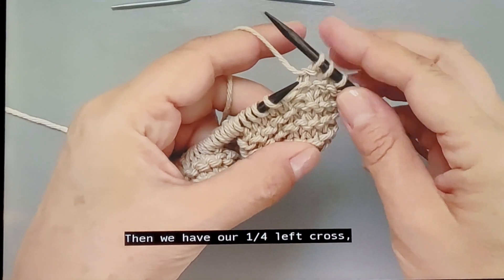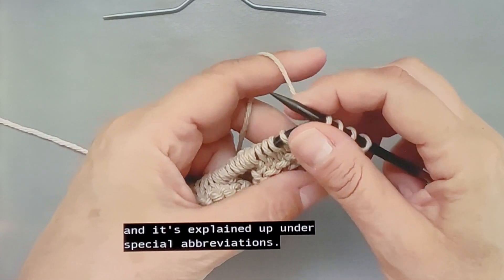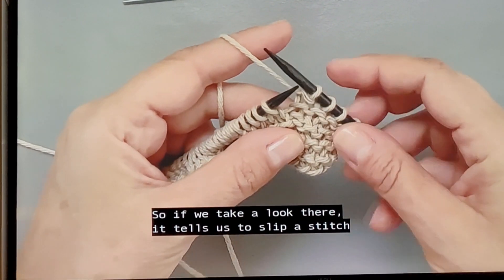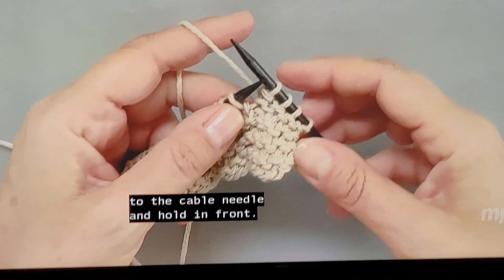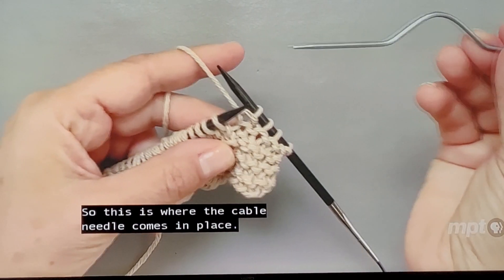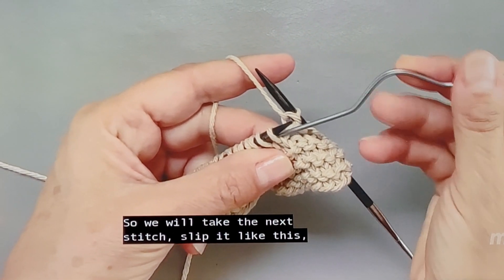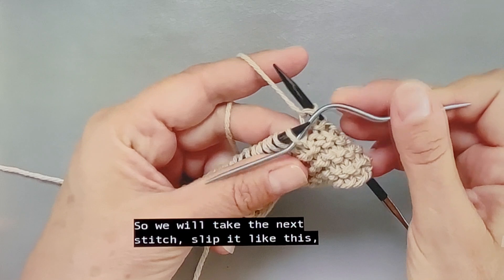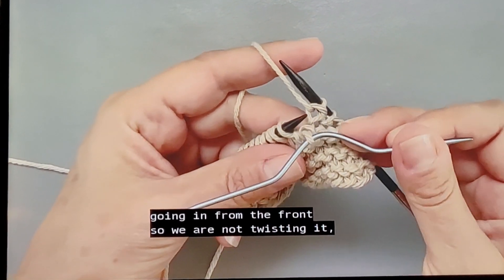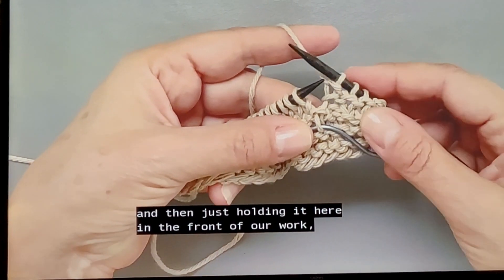Then we have our 1/4 left cross, which is explained under special abbreviations. It tells us to slip a stitch to the cable needle and hold in front. This is where the cable needle comes in. We take the next stitch and slip it going in from the front — not twisting it — and then just hold it here in the front of our work.